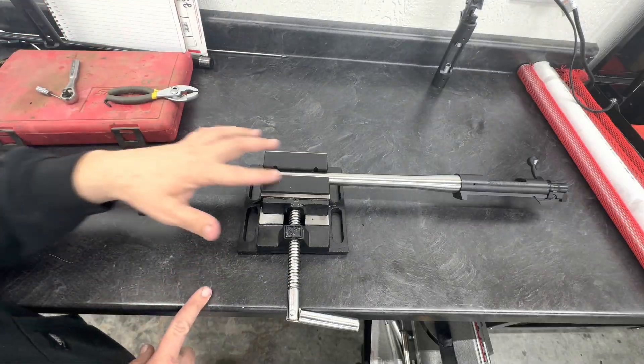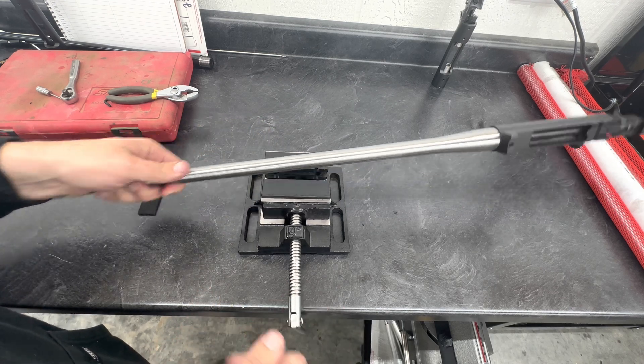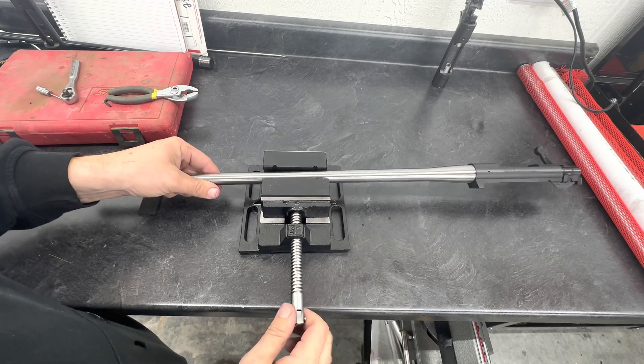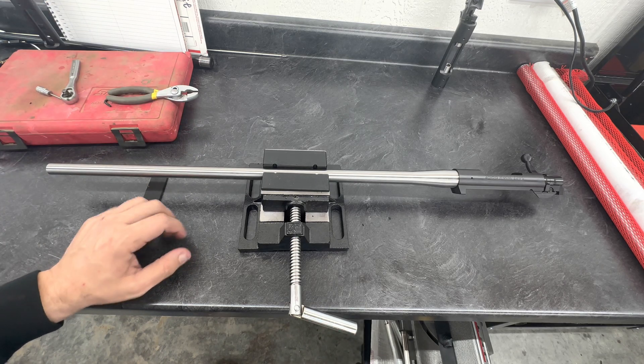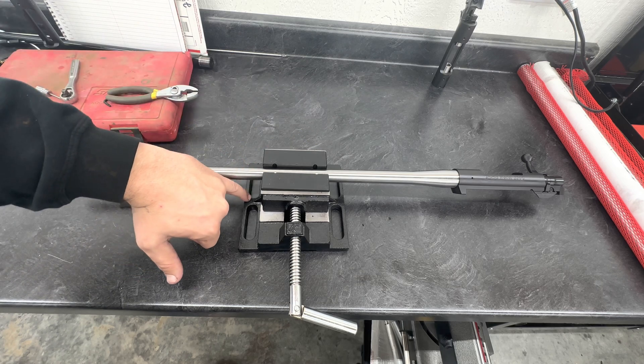The vise blocks are installed on the vise. Goes on, doesn't scratch anything — which is nice and handy. Goes in nice and easy. Next thing is our leveling system — just gonna drill two holes here.